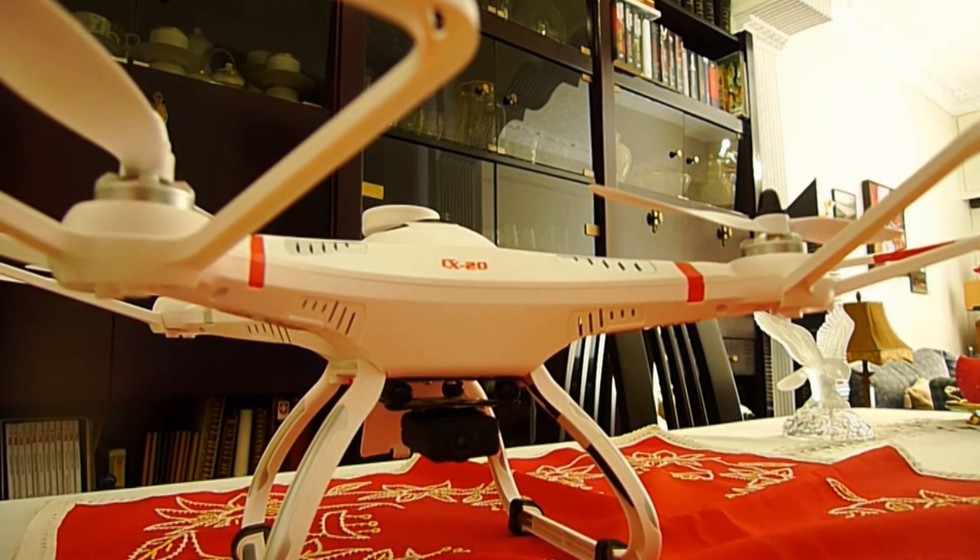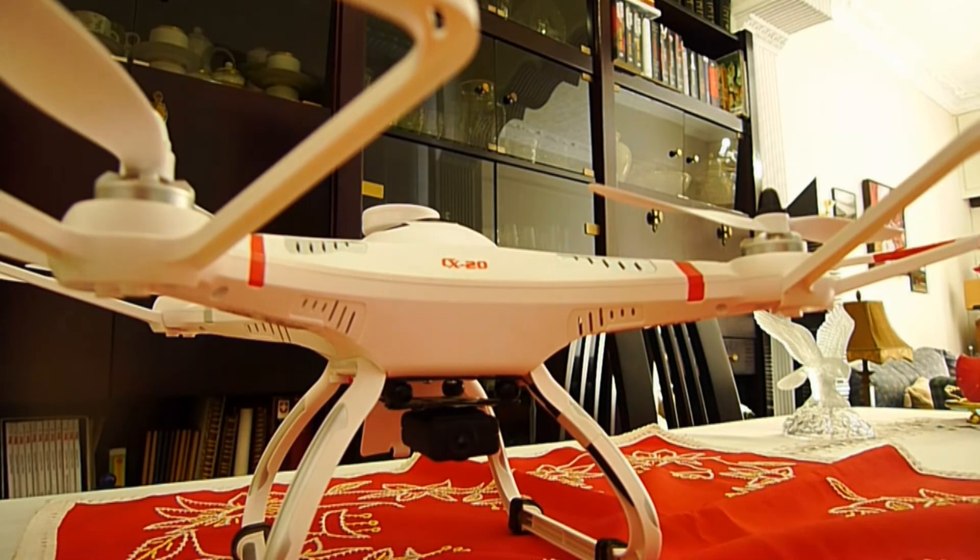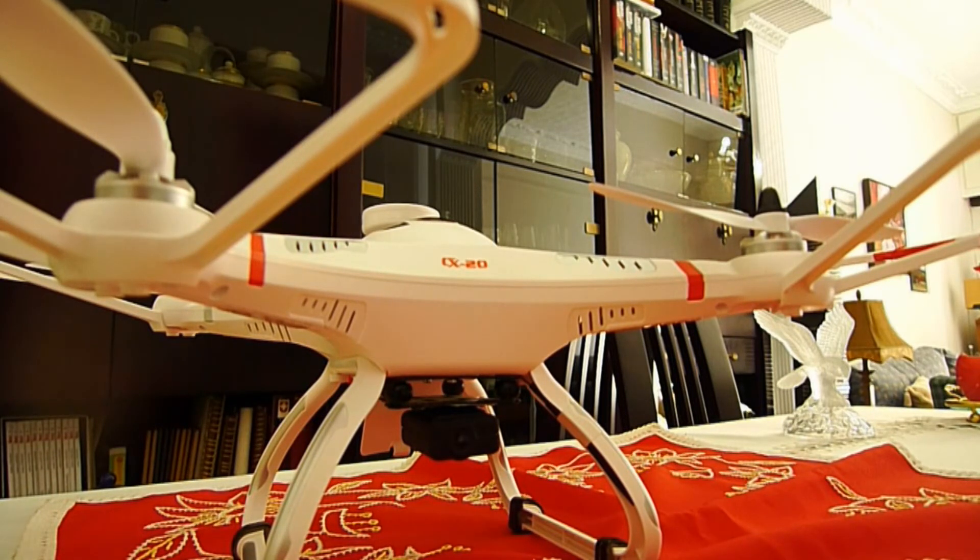Thank you very much for watching this video. Following this video we will have a short flight outside in the evening to see how nice the LED lights look on this quad. Thank you for watching — see you in my next video.